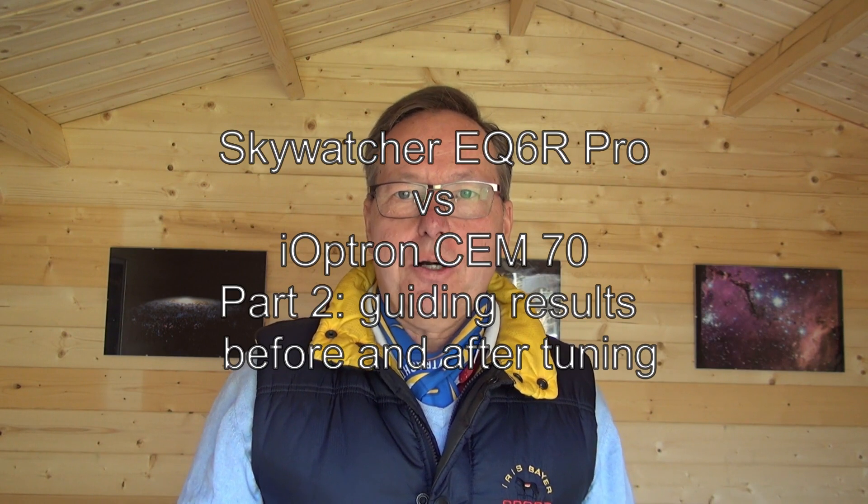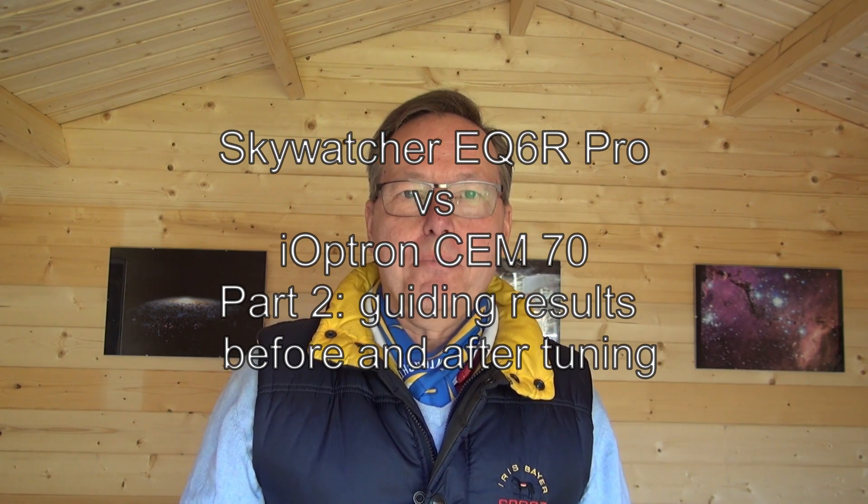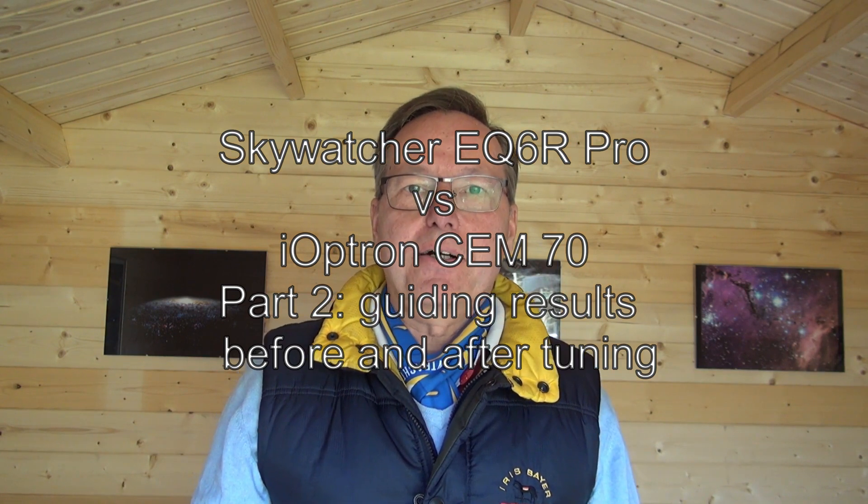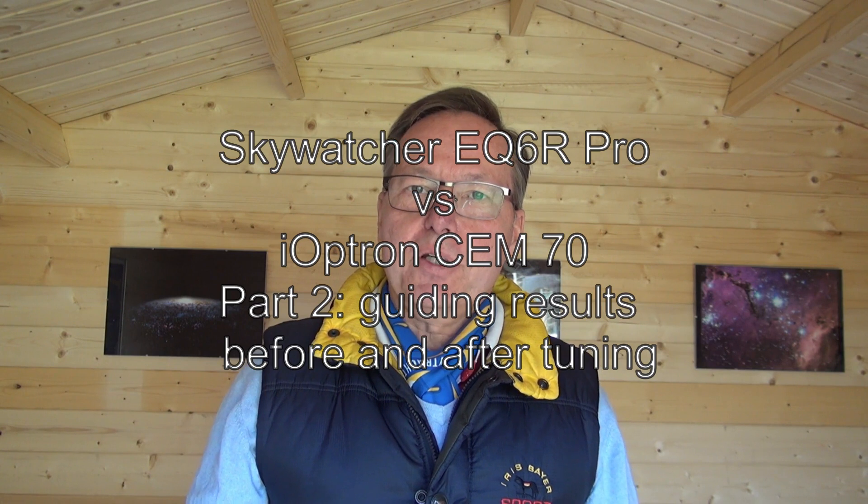Hi guys, welcome back to our second part of our comparison: SAM70 versus Skywatcher EQ6R Pro. Before we have a look at the guiding results, I should give you a small introduction into the topic. In the first part we had a look at the specs and the different features of both mounts. In this part we will look at the guiding performance and finally come to a conclusion on which is the better mount — the EQ6R Pro or the SAM70.